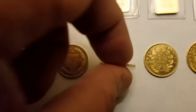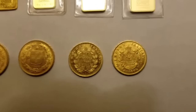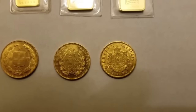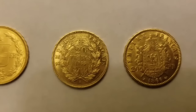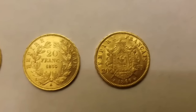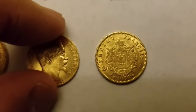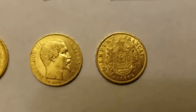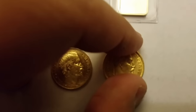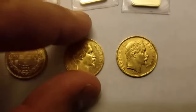Moving across to the French coins, slightly different designs. One is from 1855 — 20 francs — and the other is from 1866 — 20 francs. Flipping them over, we have Napoleon the Third on both.